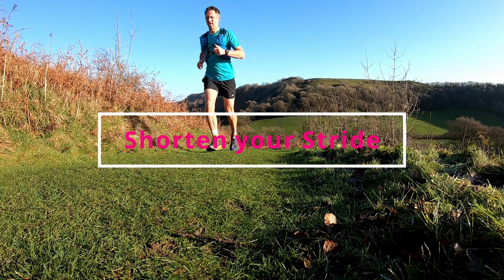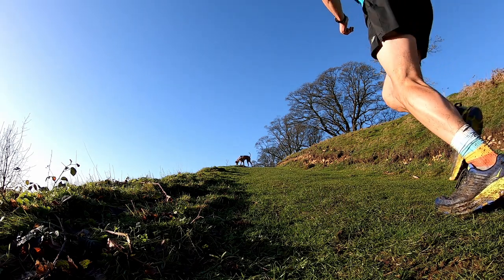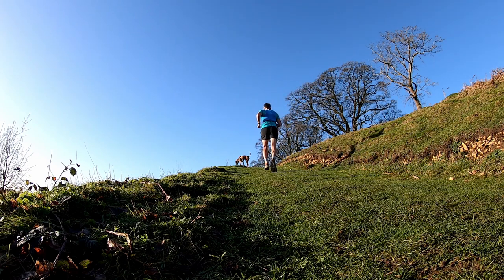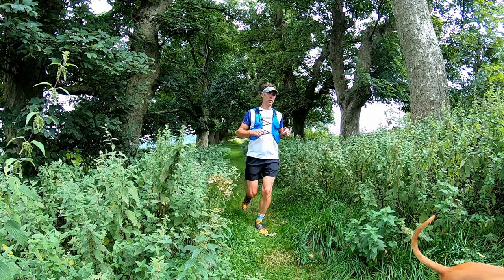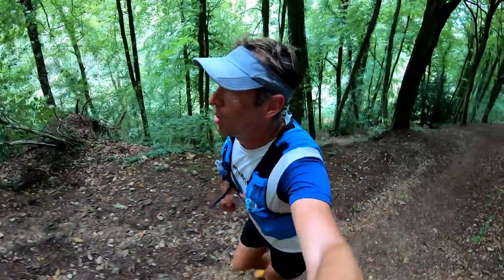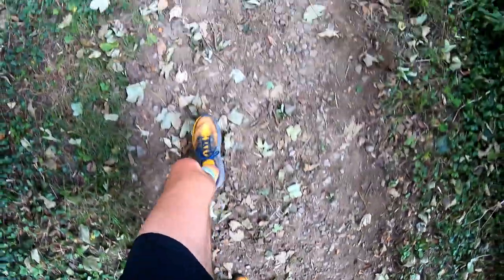When you are out on the trails, taking short quick steps will prevent over-striding and also encourage the correct foot landing — which applies to any type of running — but it's also going to make you more stable on the trails. It keeps your centre of gravity underneath your body and allows you to adapt to any changes underfoot, so if the ground is slippery you're more likely to maintain your balance. Running on trails is more tiring than running on road, so make sure you've had a little bit more rest than usual so that your body is nice and fresh.